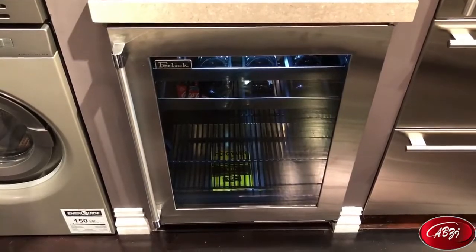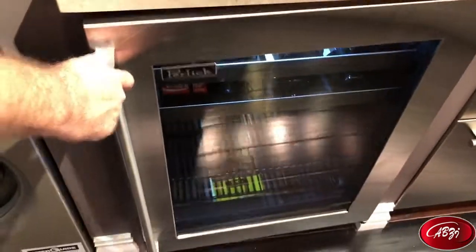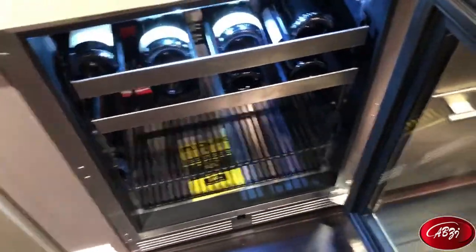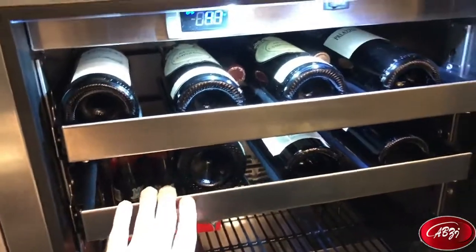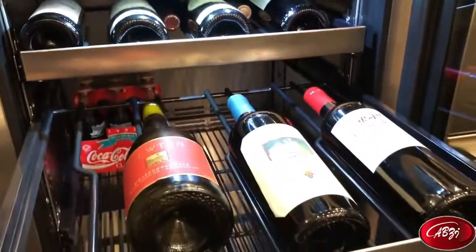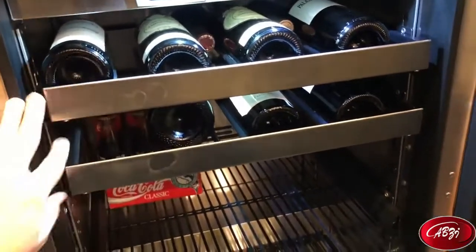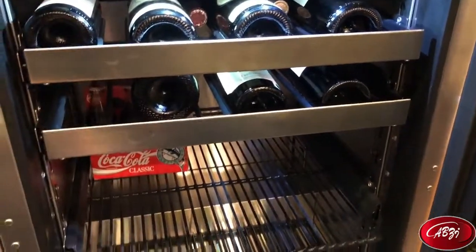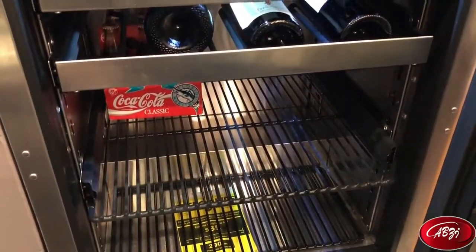It is stainless steel inside and out, completely cased. As we open up this unit, the Perlick beverage center comes with two glide-out wine racks on the inside with stainless steel fronts. The nice thing about the Perlick unit is that these wine racks are expandable — you can purchase and install two more wine racks if you decide you really need this to be a full wine storage unit.